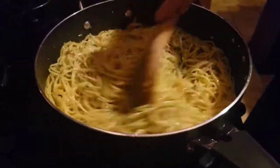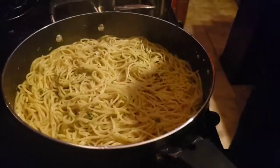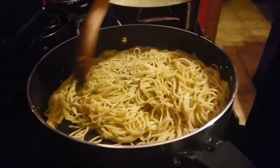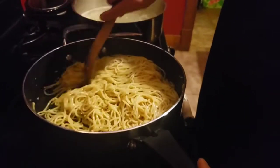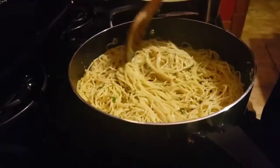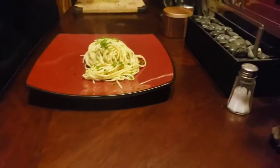Don't discard your pasta water, guys — because we're going to need that. We're going to add a little bit right now, not a lot. I'm going to give this a few more minutes to come together. If you want, you can add your chili flakes right now, but I don't know if everyone likes chili flakes, so we're going to let them add it on their own. Let this cook up for a couple more minutes.